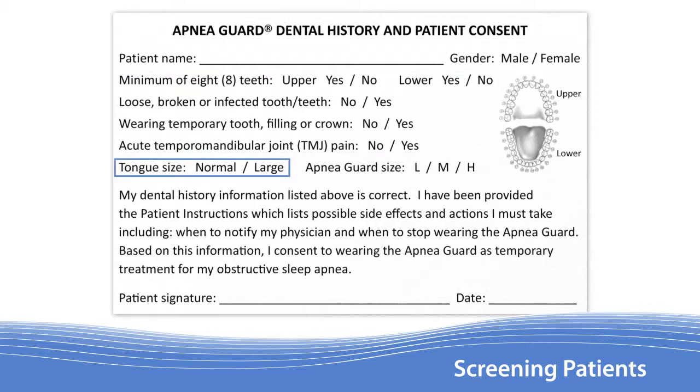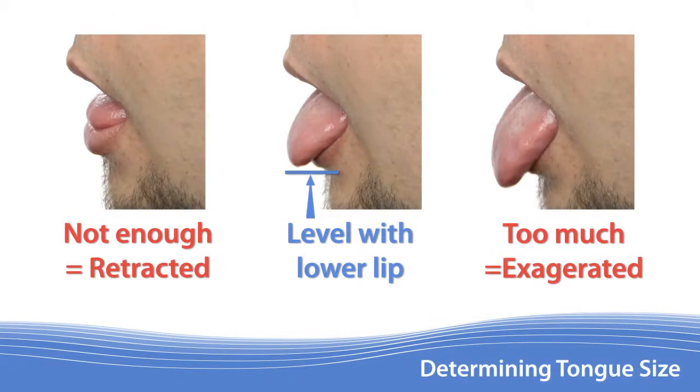Next on the form is a field for noting the patient's tongue size. Learning to recognize a larger tongue is important for selecting the appropriate size Apnea Guard. Begin by having the patient drop their jaw fully open and stick out their tongue so that the tip rests on the bottom edge of the lower lip. Both the jaw and tongue should be relaxed and not exaggerated or retracted.